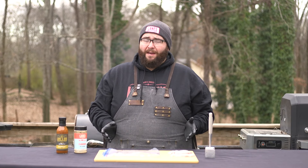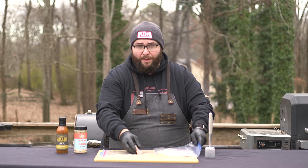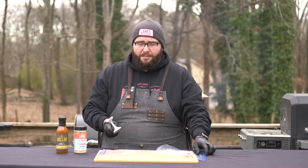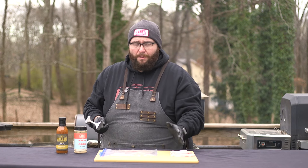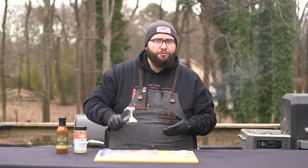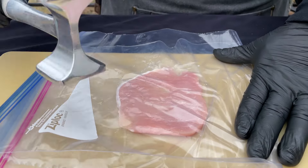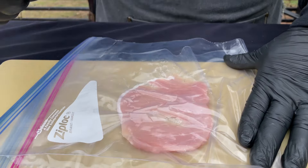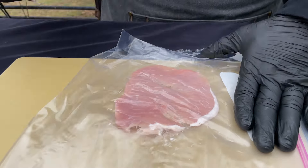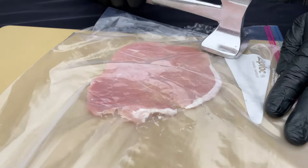Step number one, which is actually my favorite step, is we get to take these pork chops and pound them out as flat as we can get them without actually breaking them or causing a rip. You want to get them as thin as possible. I've got a regular zip top bag — rip it in half. This keeps everything clean and keeps the hammer from puncturing holes in the pork chop. Short motion when you hit — down and then out — and that'll help you get it as flat as possible. Let the hammer do all the work.